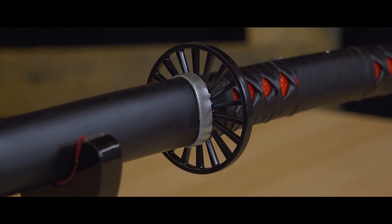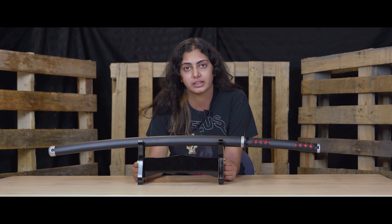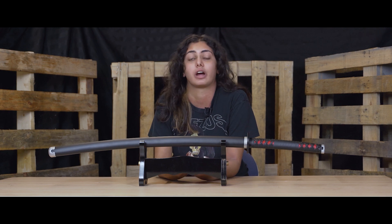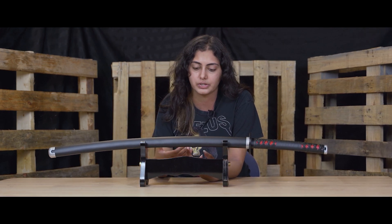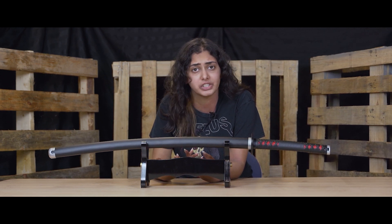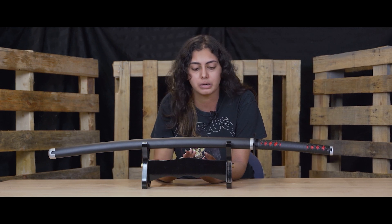Right here I have Tanjiro's black Nichirin blade. Carbon steel is just the type of steel we use for these swords. They're 1035, meaning they have a carbon content of 0.35%. That gives you an indication of how much carbon content is in the sword. Because the carbon content is lower than our battle ready swords, I wouldn't recommend these for hitting hard targets — mostly for display and cosplay purposes.